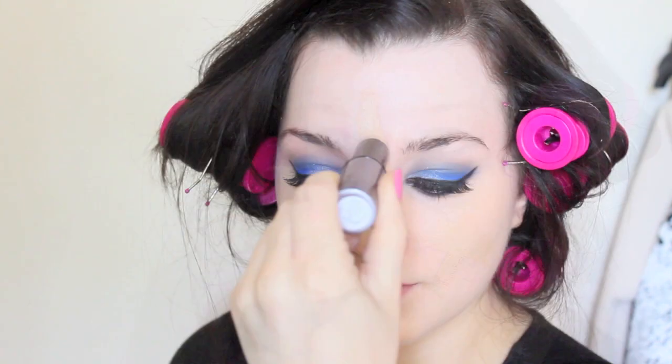For my foundation, I'm using the Benefit Play Sticks again, and I'm totally loving these at the moment. They are fantastic! They're a concealer and foundation in one, but they also contain green tea and chamomile, so they're really soothing on the skin and brilliant if you suffer from breakouts.